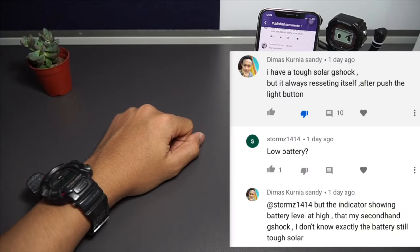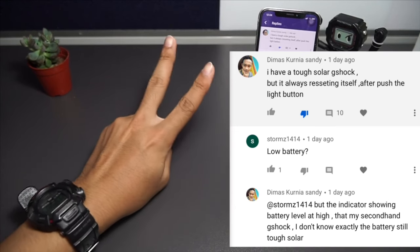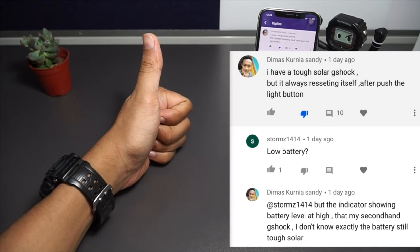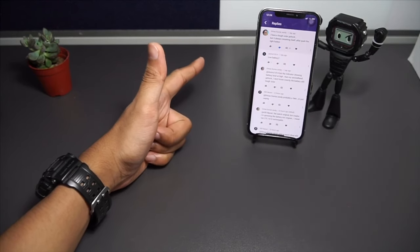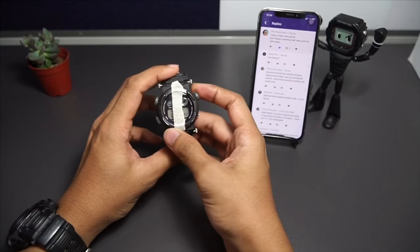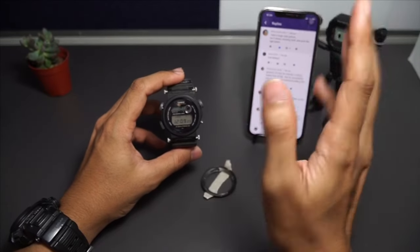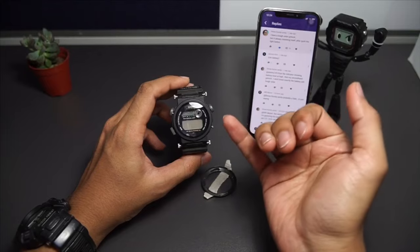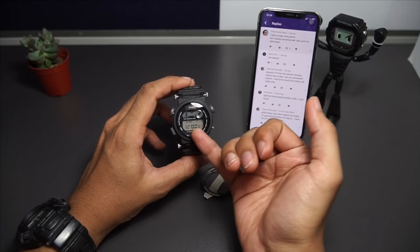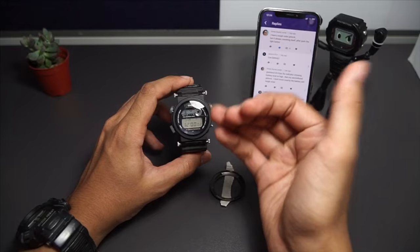Someone says: I have a top solar G-Shock but it always resets itself after pushing the light button. There are usually two reasons why this happens — especially in solar models: either the battery is low or you have a problem with your circuit board. I have a vintage Golfman here with similar issues — it looks fine, but when I press the lower right button which is the light button, it erases the digital display and resets itself to the 12 o'clock position. Each time I press it, it does it over and over again.